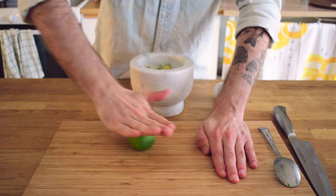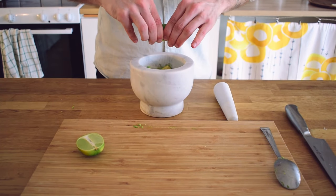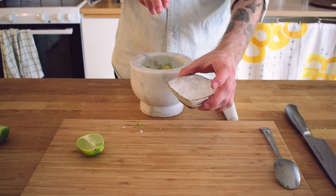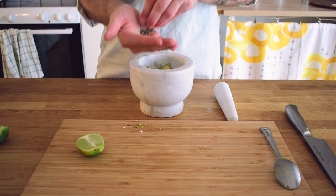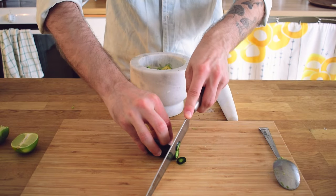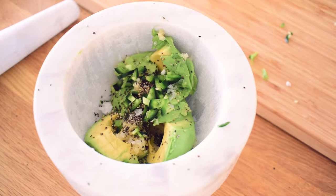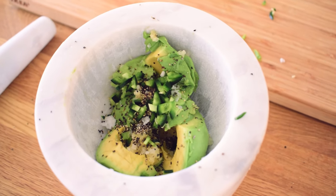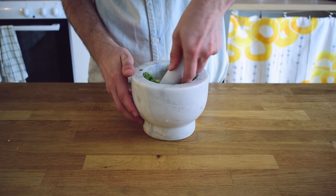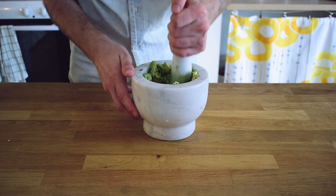Before cutting the lime you want to roll it on the table while applying some pressure to it. This will make it easier to squeeze the juice out of it later when you have cut it. Season with some salt and pepper. Then you want to slice up the jalapeño and take some of the slices, chop them up, and put them into the guac mix. Start to mix the guac until you get the desired texture — I'm going for something which has chunks but also some smoothness to it. Guacamole comes in so many variants and there is a million ways of doing it.